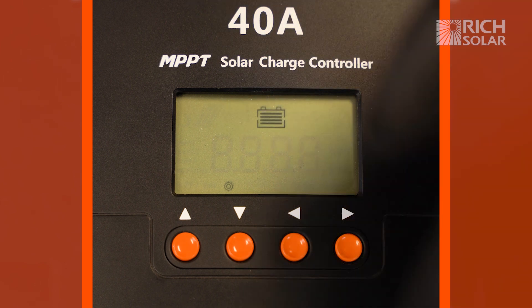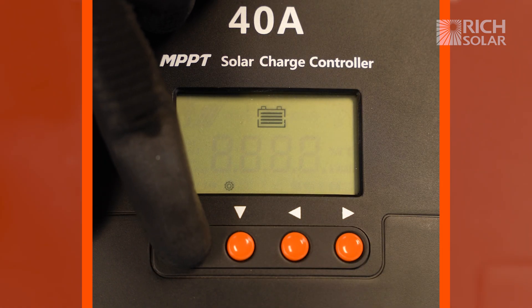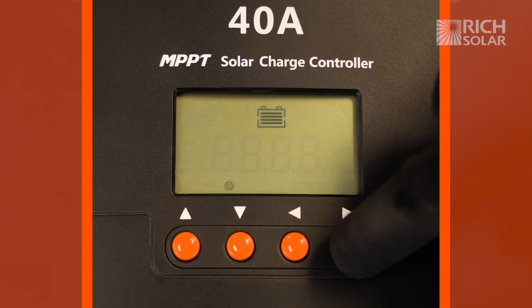You're going to want to use the up and down arrows to change to your battery type — in this case, lithium — and then you're going to want to hold down the right button again to lock in the settings.